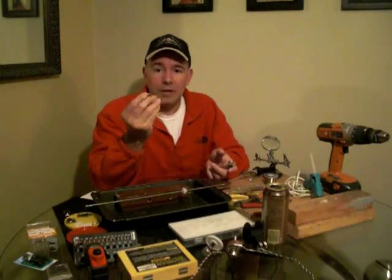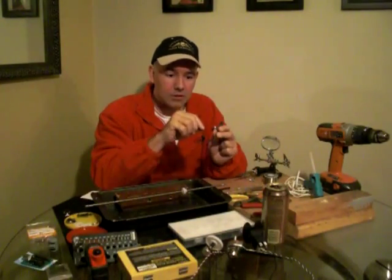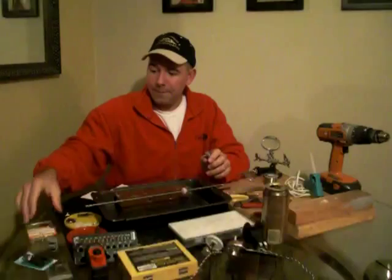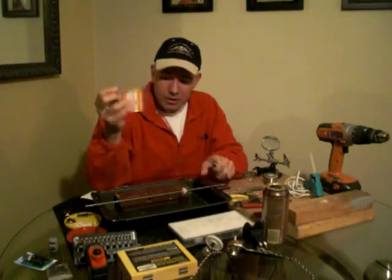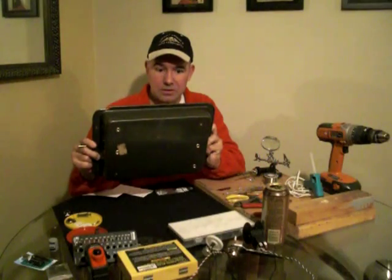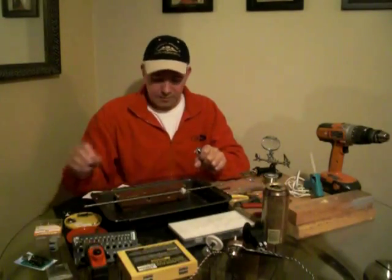Nail punch — a small tip. I use these for setting where I'm going to drill holes in the metal. Just a quick little tap indents the metal slightly, which helps so your drill bit doesn't wander around while drilling a precise hole. Number eight stainless steel washers — we're going to use these for a decorative finish and to help seat our screws. Stainless steel is better than zinc because they don't rust, so that's something you want to pick up.